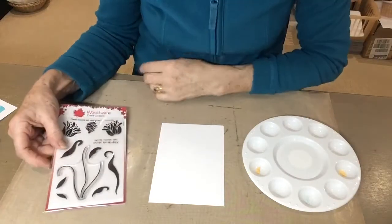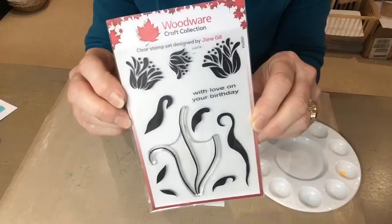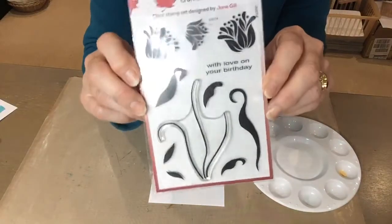Hi everybody, Jane here. Today I'm going to show you a quick idea on how to use this new stamp set of mine. It's called Tulip Set and the code is JGS714.